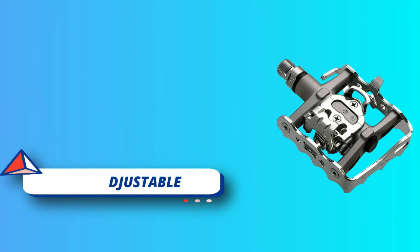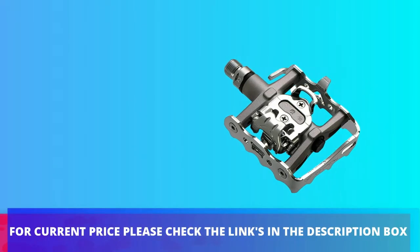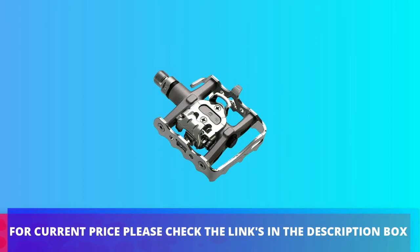Warning: please do not use them on spin bikes. For current price please check the links in the description box.